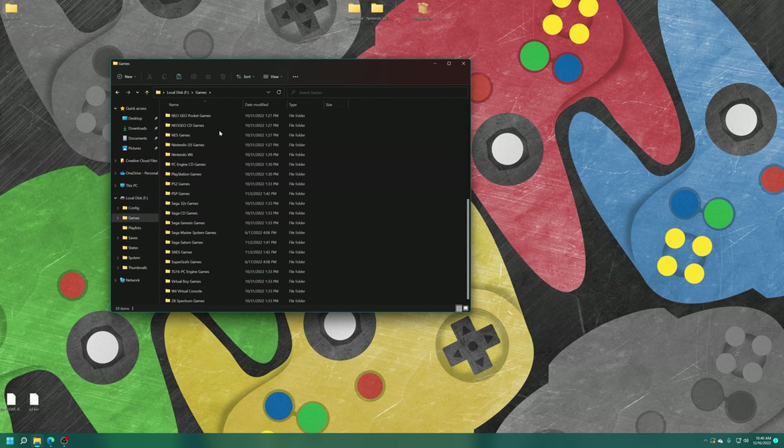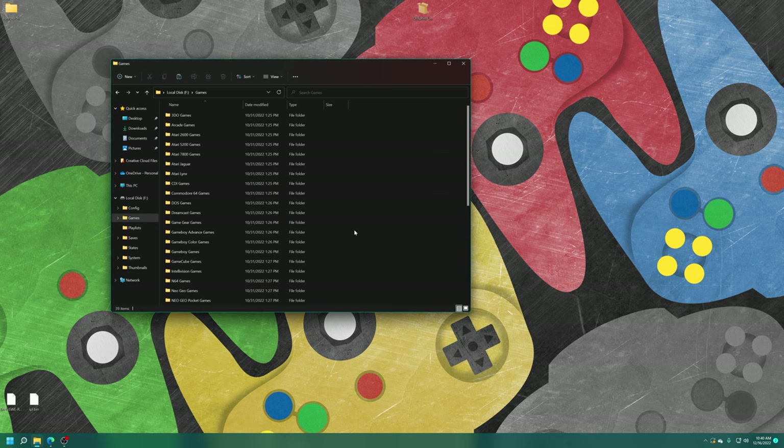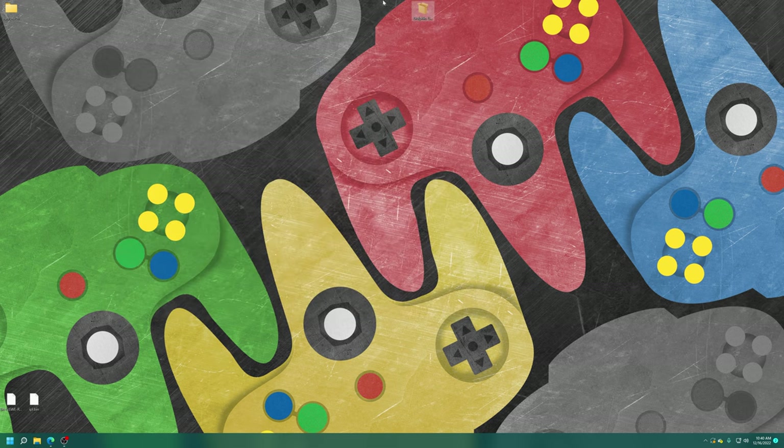Plug your USB drive into your computer and copy your games over to it. I have a games folder here that I use for all my RetroArch stuff and already have my games transferred over. Once you have your games placed on USB, we are ready to begin installing Dolphin.